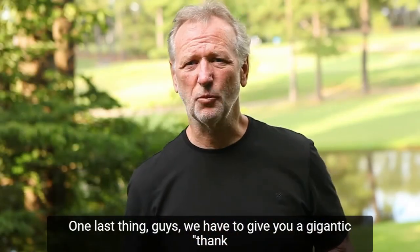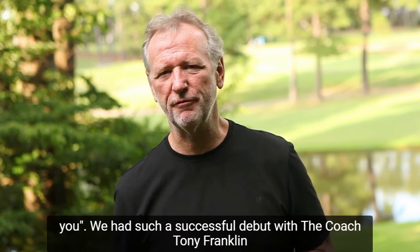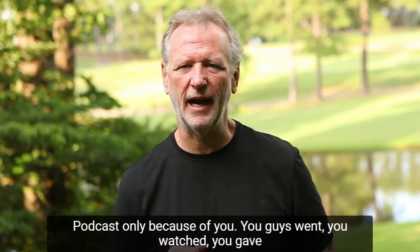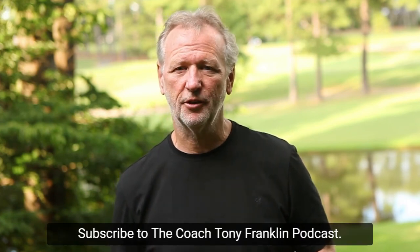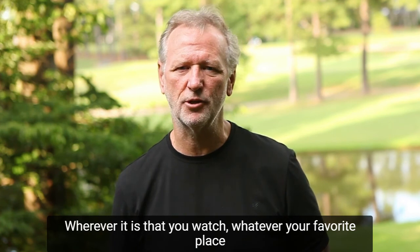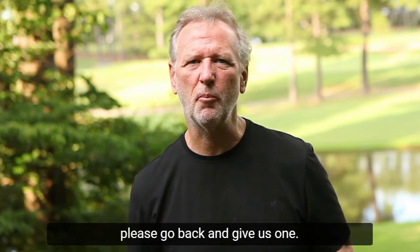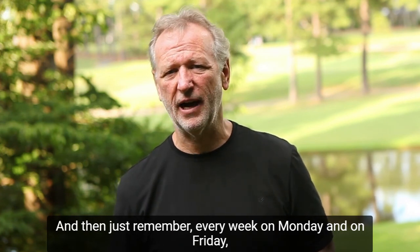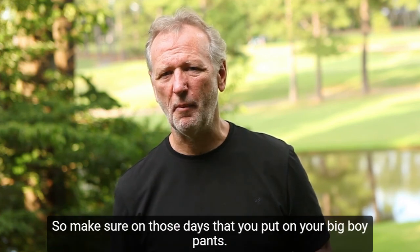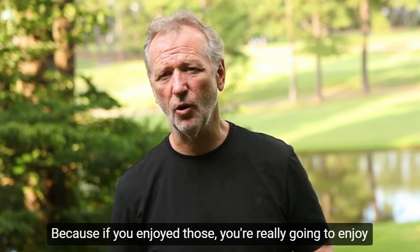One last thing, guys — we have to give you a gigantic thank you. We had such a successful debut with the Coach Tony Franklin Podcast only because of you. You guys went, you watched, you gave us five-star reviews. Please make sure you go back now and subscribe to the Coach Tony Franklin Podcast, wherever it is you watch it from. And if you didn't give us a five-star review, please go back and give us one. Every week on Monday and Friday, we're going to have a brand new episode for you — so make sure on those days you put on your big boy pants, because if you enjoyed those, you're really going to enjoy what we've got coming next.